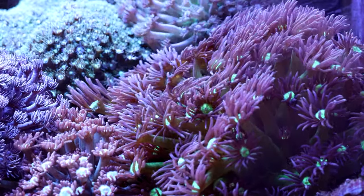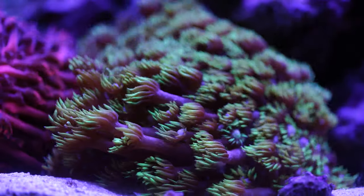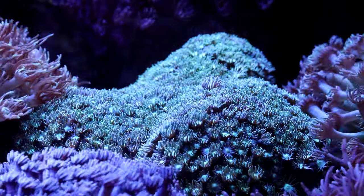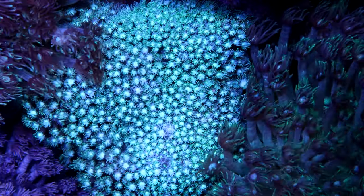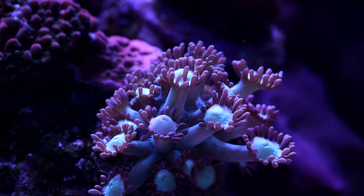These corals are not for the beginner reef hobbyist, and even the experienced should carefully consider it before committing to such a demanding species. With good care, good water quality, stable parameters, and regular feeding, Goniopora can thrive in our aquariums. This green Goni with relatively shorter, smaller, and more compact polyps is the oldest Goniopora colony in my tank — I've had it for more than five years. Most species require medium light intensity from 75 to 125 PAR.